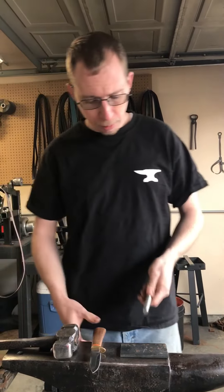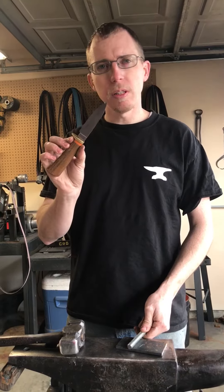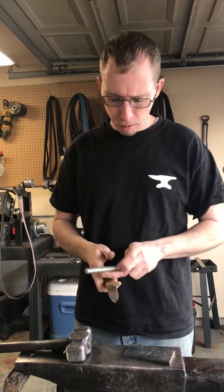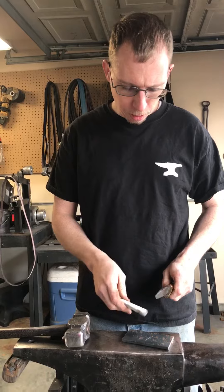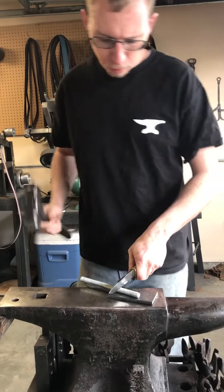So what we're going to do is cut, and we're going to use this knife. This is one that I made several years ago, and when it's all said and done, it's going to shave paper. So here we go.